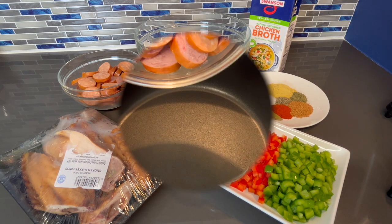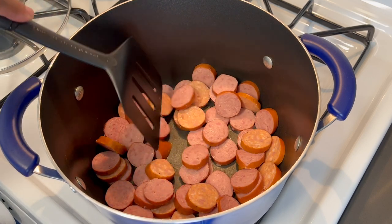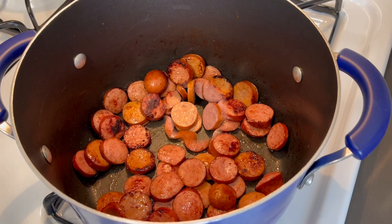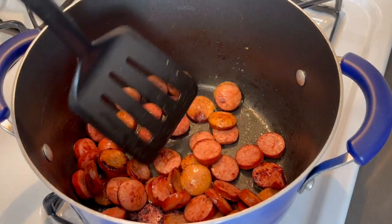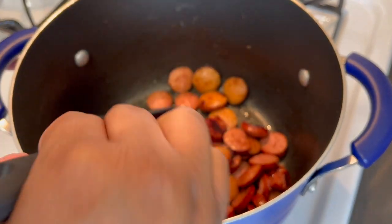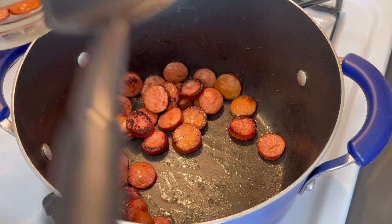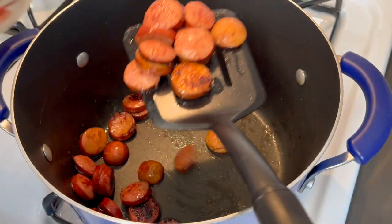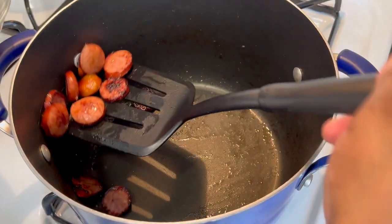So we're gonna start off by cooking our sausage — we're just gonna cook them enough to get a brown sear on each side. It's been about five minutes and our sausage are done. You don't want a completely charred look on them because you don't want your dish to be bitter. Also off camera I did add one tablespoon of butter to get these sausages going. Browning the sausage helps release the flavor and the oils so we can add layers of flavor.